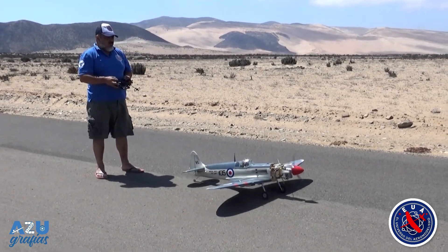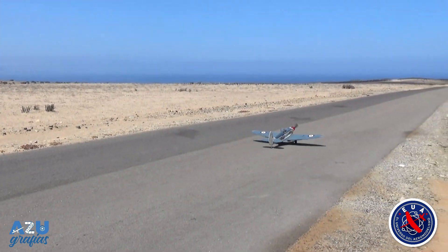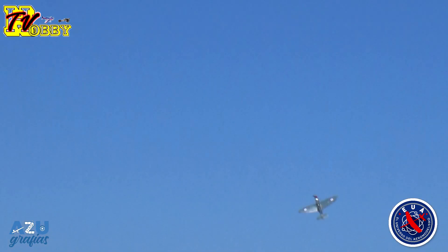Y aquí vamos de nuevo. El avión despega bien, pero empieza con un comportamiento bastante extraño.